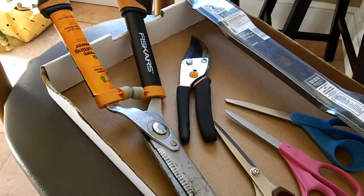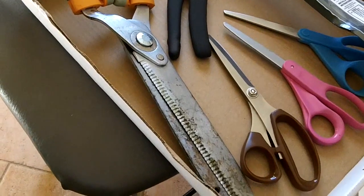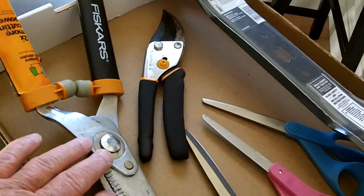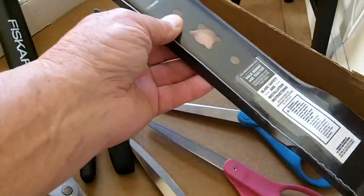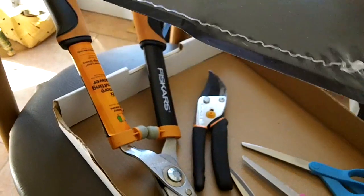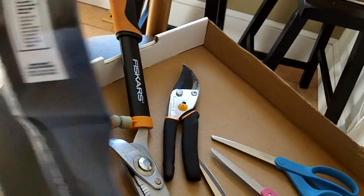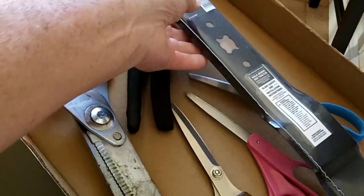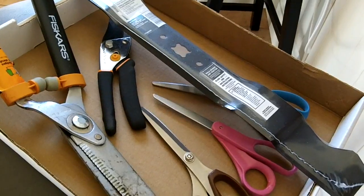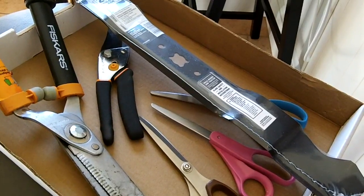I wasn't expecting any more customers today — it's 4 o'clock. A guy just pulled up in my driveway. He's got a big hedge trimmer, three pairs of scissors, one pruner, and one brand new mulching 21-inch lawnmower blade, still in the wrapper. I said, you want that sharp? He said, oh yeah, I like them really sharp. I can't believe the people who like their lawnmower blades razor sharp — remember that guy three weeks ago? He had like 8 or 10 sets. Anyway, off to work we go.